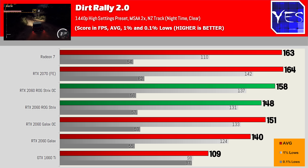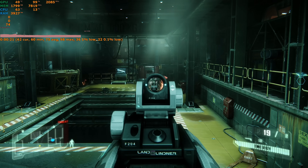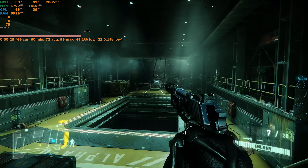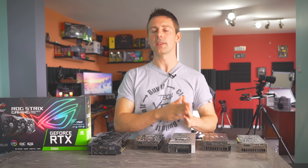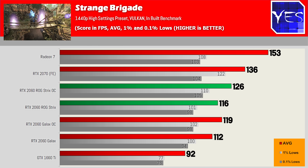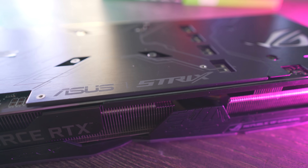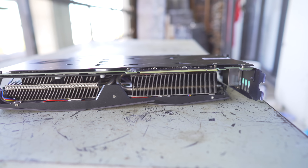In Crysis 3 — a staple benchmark — the trend holds: Radeon 7 out front, then the 2070, then the 2060 ROG Strix, then a standard 2060, then the 1660 Ti. The last game tested was Strange Brigade, which appeared slightly favored toward AMD graphics cards over Nvidia. Even so, the ROG Strix performed very well, coming close to RTX 2070 numbers when overclocked, doing better relative to other titles.